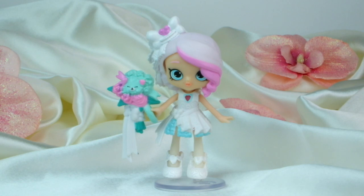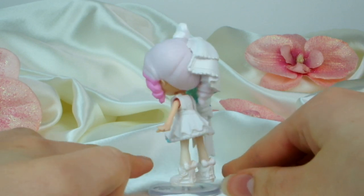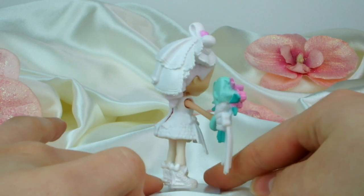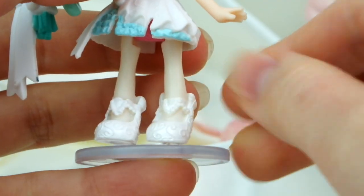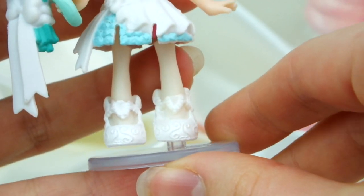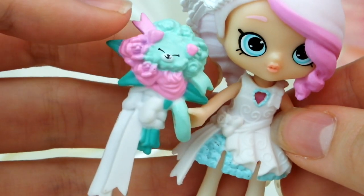Here is Bridey close up. As you can see she comes with a clear round stand which you can just plug her foot onto really easily so she balances without wobbling over at all. I think that's really nice because a lot of dolls have huge heads and just wobble over, but this has been thought through. She also comes with a Petkin bouquet.